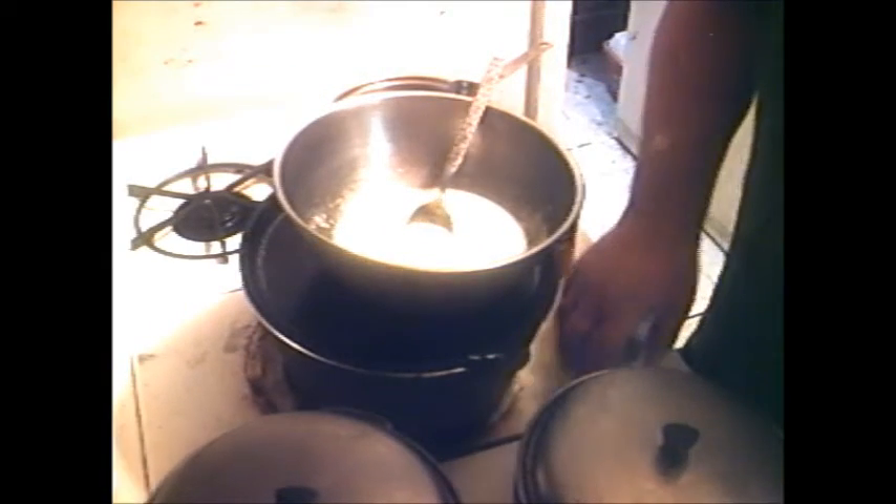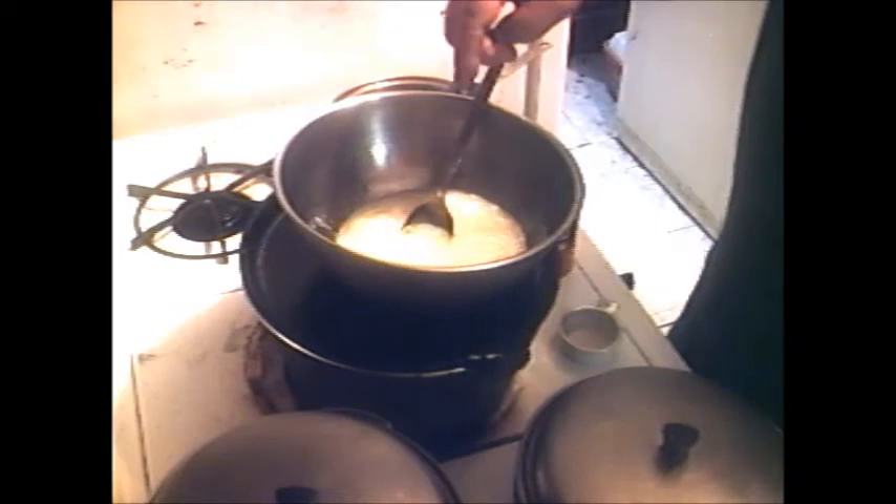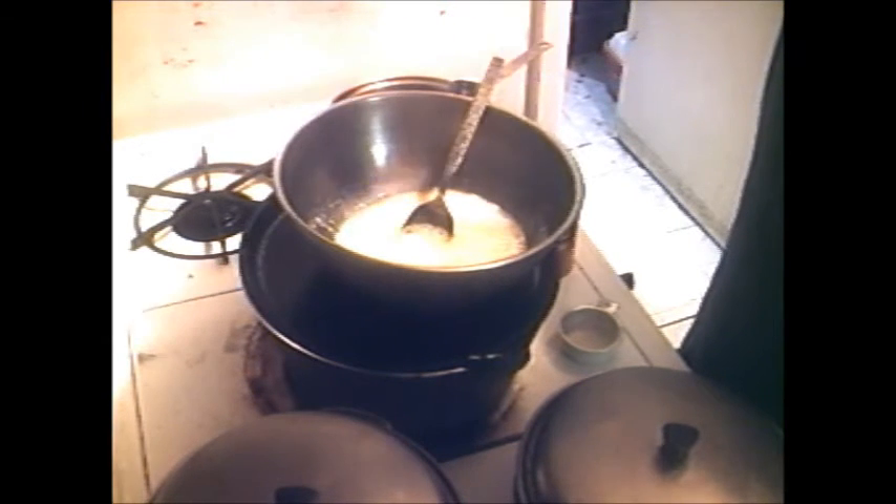Now the only other thing I'm going to do is add 1 cup of bread flour and 1 cup of cornmeal, and then I'm going to load up the muffins and show y'all what the final result is.